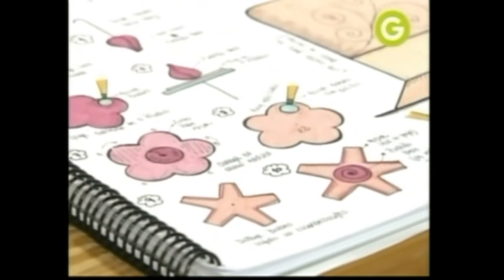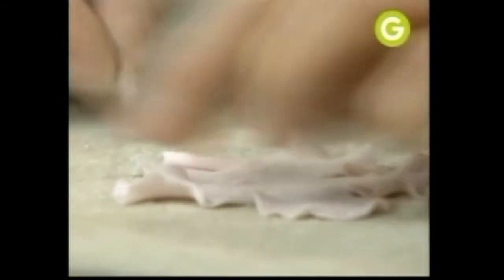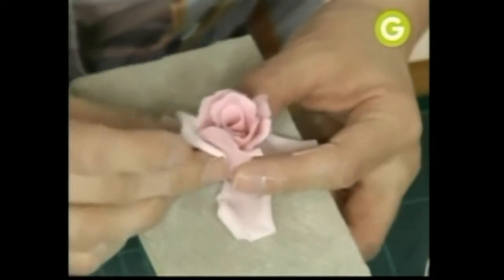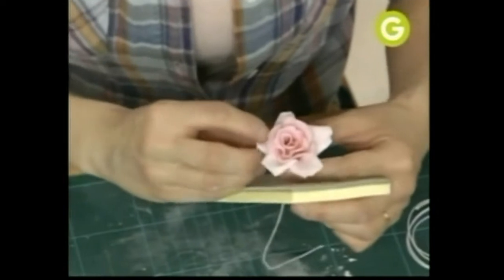Para el próximo pétalo vamos a hacer unos dobleces que los haces con un escarbadientes. Vamos a poner el pétalo que acabamos de hacer al revés. Le vamos a poner apenas de agua en los bordecitos, pasamos por acá, y vas pegando cada uno de los pétalos. Acordate siempre de usar la masa bien finita — eso le da mucho más realismo.